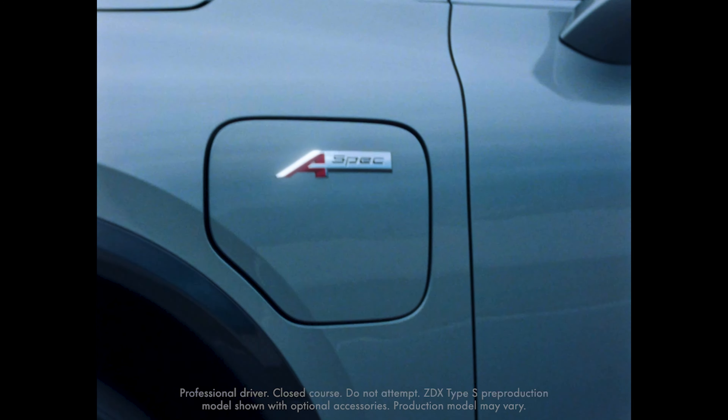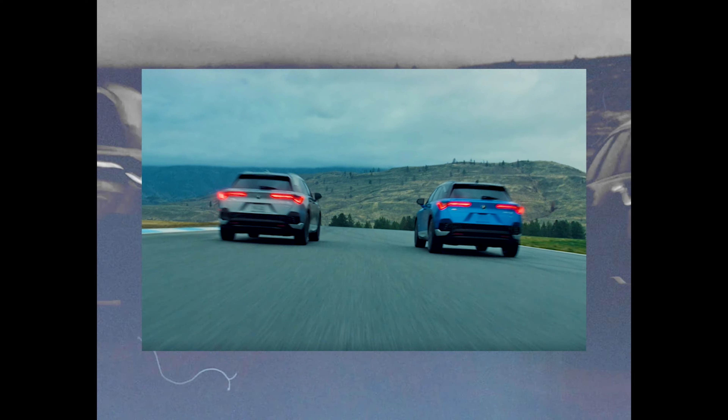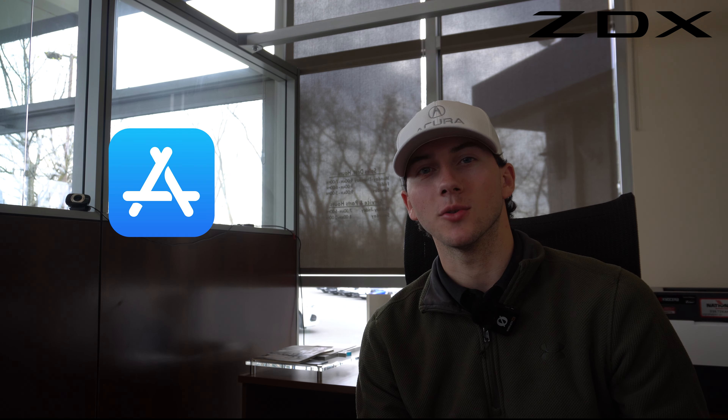Hi, this is Nick Cardone over at Northeast Acura, and today I'm going to go over the features of the all-new Acura EV app. This app is going to be available on the Apple App Store and Google Play Store — simply download it and you can log in with a previous AcuraLink account, or if you don't have one, just hit 'create new account,' fill out some personal information, and you'll be all good to go.